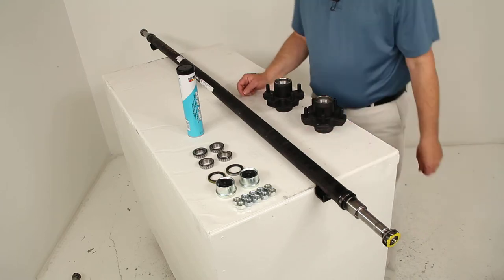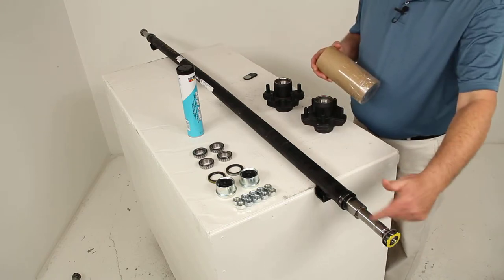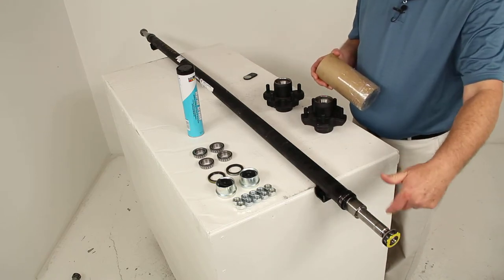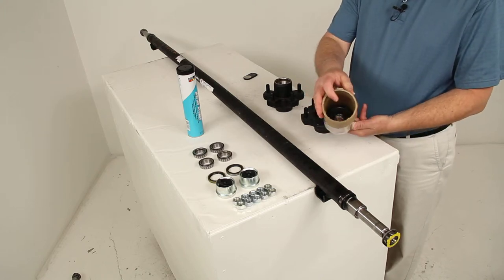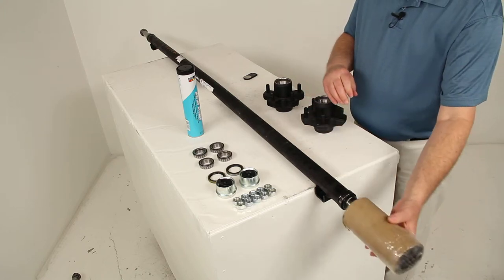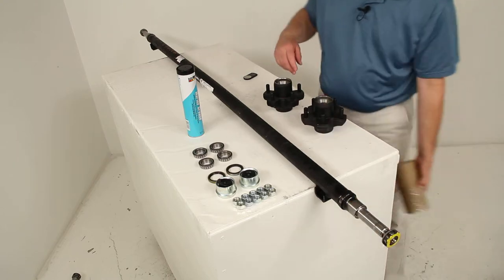When we ship it, we don't just ship it plain. Basically we put grease over the machine parts, then wrap it to protect it, and then use very thick cardboard tubing that goes over each end to help protect both ends during shipping.